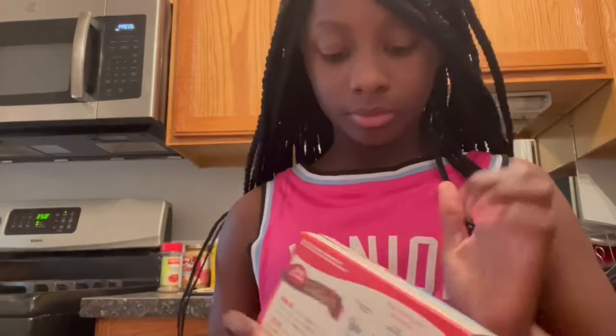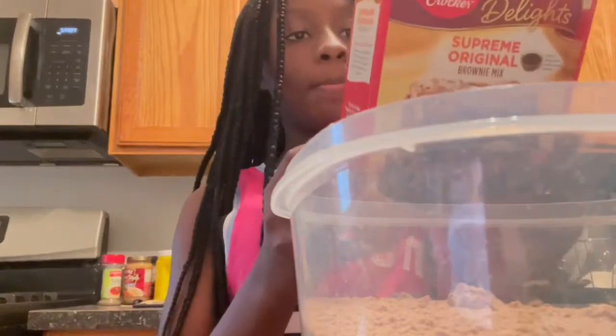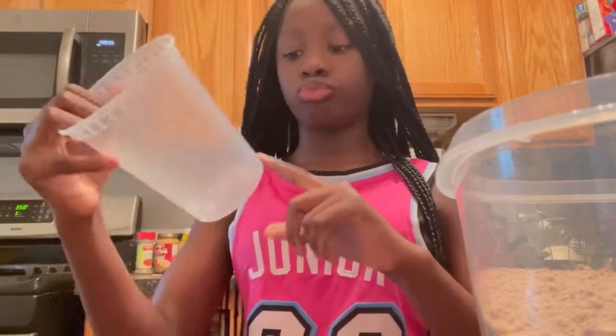Okay, now we're going to put it in there. Now that it's all in the bowl, get the one third cup of vegetable oil and we'll put it in. I don't know where to measure how it is, but one third should be the one. I'm going to put it in the bowl.